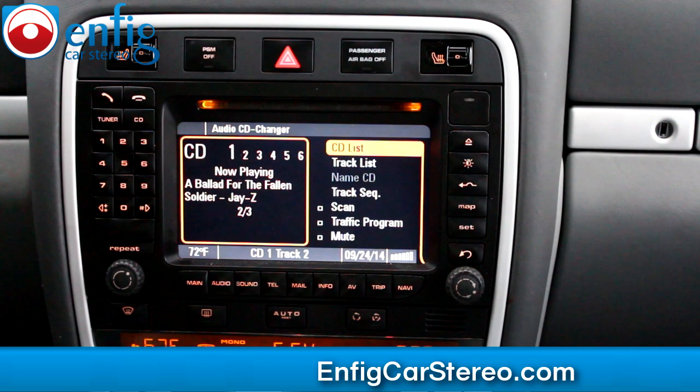Hey guys, Christian over at Enfit Car Stereo. Today we're in a Porsche Cayenne Turbo. We just installed the Denshin GW52 M01.